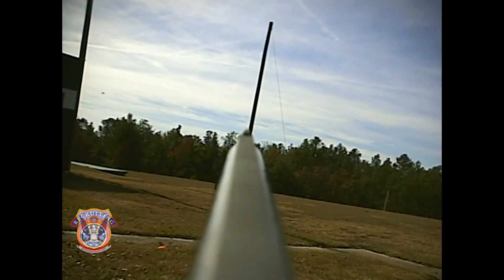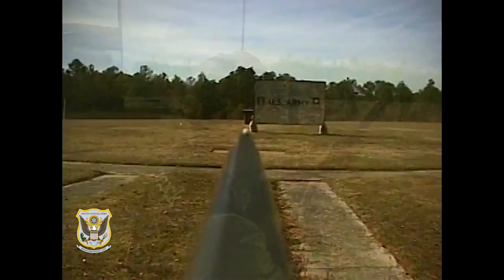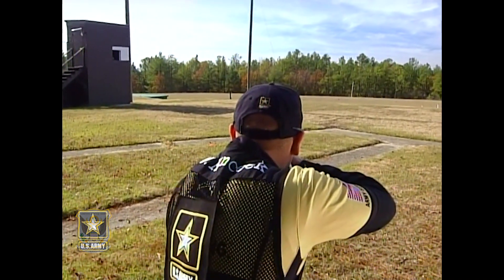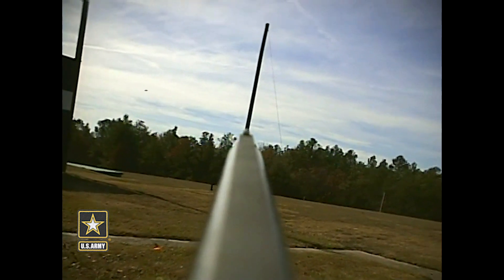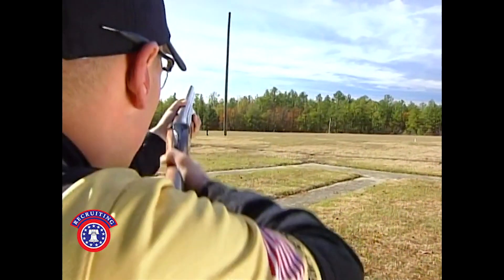Finding the correct lead and how much lead that is depends on how far the target is away from you and how fast it's moving. Today, my lead on the target, which is about 20 yards away, is right at two and a half to three feet.